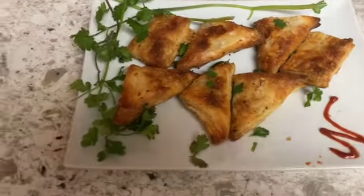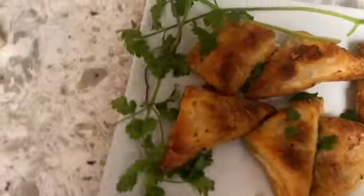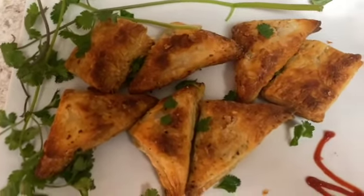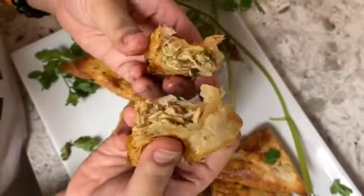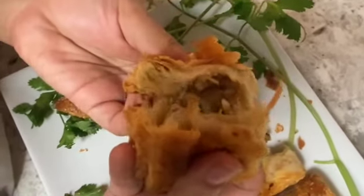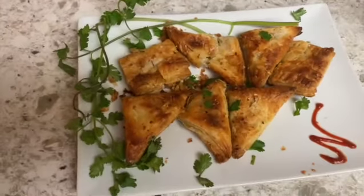As you guys can see, our chicken puff pastries are ready. We just put some cilantro for garnish — our signature touch. They look so nice, golden brown, so crispy and all puffed up. Let me break into one and show you guys the filling. You guys can see the chicken filling inside — let me open up the square one. You guys can hear the crunch! That's the chicken inside.